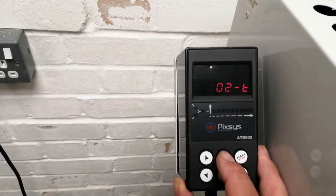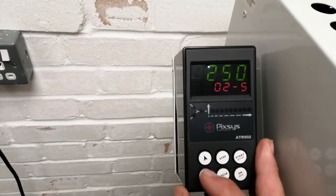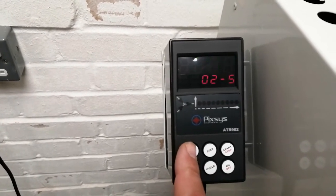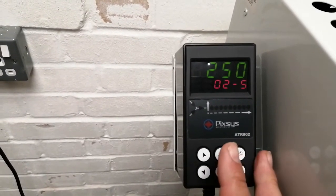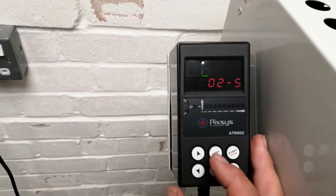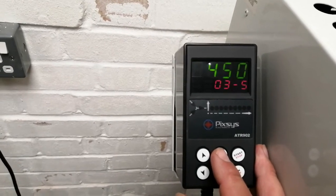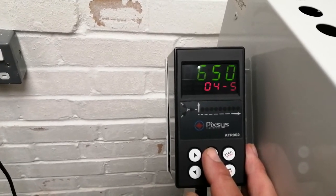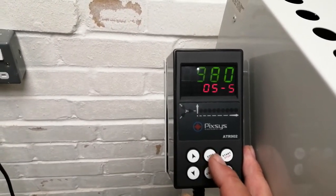The second step in the firing is one hour up to 250 degrees. You can change by pressing the up or down arrow to however long you want it to take, to whatever temperature the kiln is capable of going to — it has a maximum range obviously. So pressing step again: one hour up to 450 degrees, two and a half hours up to 650 degrees, and three and a half hours up to the final temperature of 980 degrees.